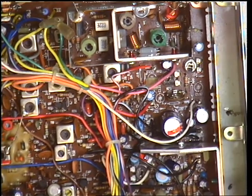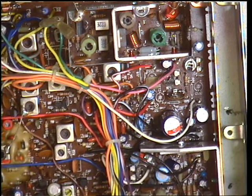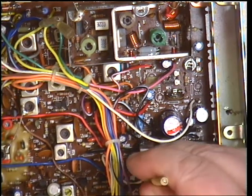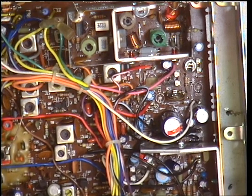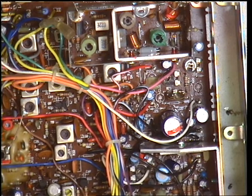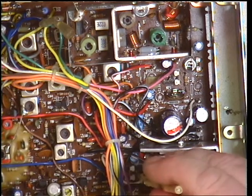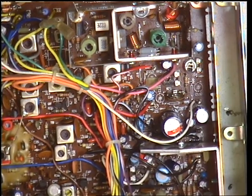Set the squelch threshold — there we go. Switch the signal generator back on and let's see where it comes in. It comes in at 3 microvolts. I'd like better sensitivity than that, so let's just back that off a fraction. Signal generator off, signal generator on — reset squelch, signal generator on. I'd still like better sensitivity than that. Just coming in now — reset the squelch, signal generator off. It's a bit of a faff but it's worth it. Signal generator on — it's coming in at one microvolt, that's better.